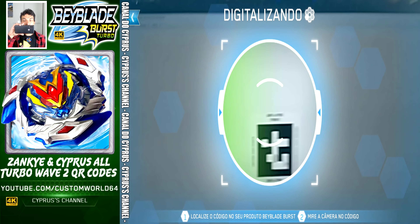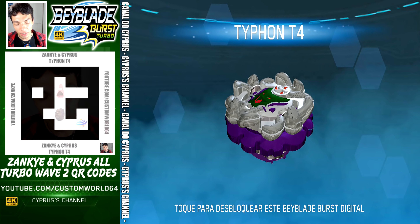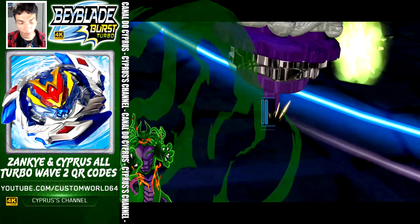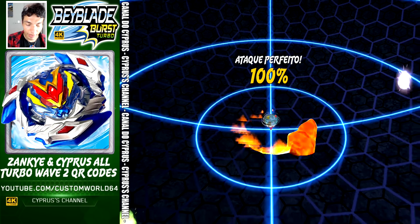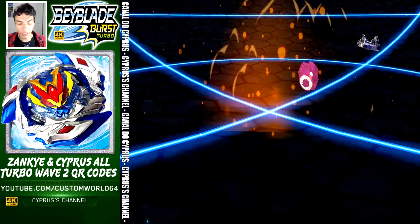This is Typhoon T4 — here it is, this beautiful QR code right there for your collection. The code is right there on the screen — let's activate Typhoon T4. And done. This is Typhoon T4 — look at the Flame Snake Hedge, here comes the attack, and done. Typhoon T4 is here for your collection.